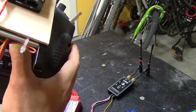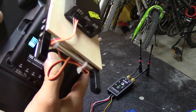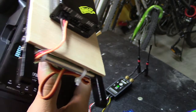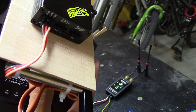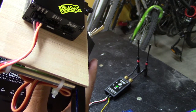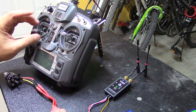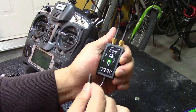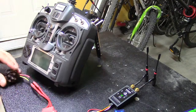Going back to RX Diversity Output Map, I'll go to output 5 and change it to channel 2. Then output 2 will become channel 5. Just to prove that channel 2 on the radio is now working, I'm going to move this servo from channel 2 to channel 5 on the receiver. Channel 2 is elevator — and there it goes, it responds.